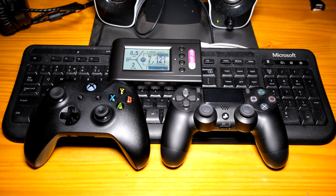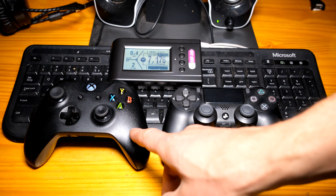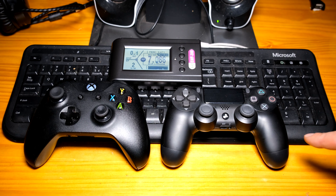In this video I'm going to be taking some informal RF radiation measurements for the PS4 controller and the Xbox One controller. I'm going to connect these game controllers using Bluetooth and then connect using a wired connection, and then compare the RF radiation with the different connections.